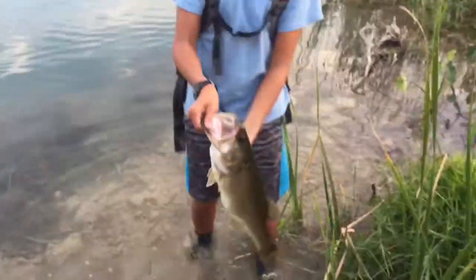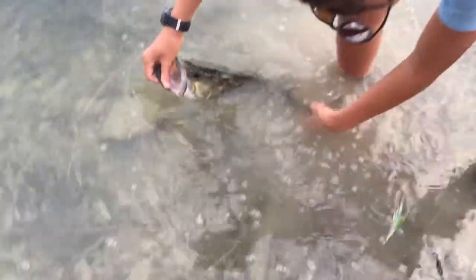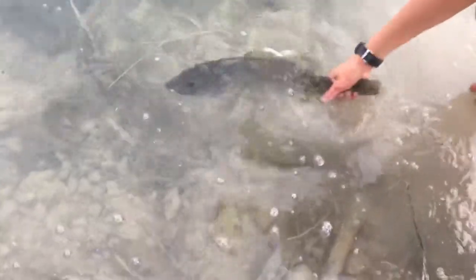Alright, you guys - release this big bass! 19 inches, 3.24 pounds. Look how fat he is - look how good he's been eating, look at that stomach. I've never seen a fish with a bass that big, and I caught him on a drop shot - like maybe eight-pound test on a drop shot. There he goes!